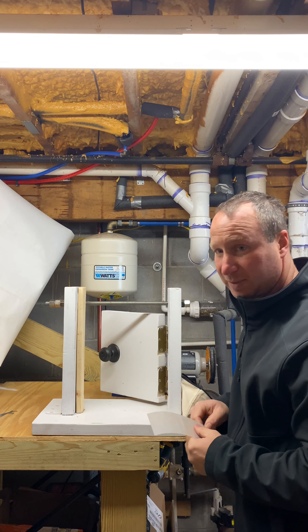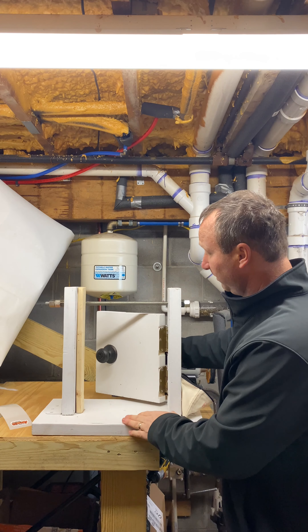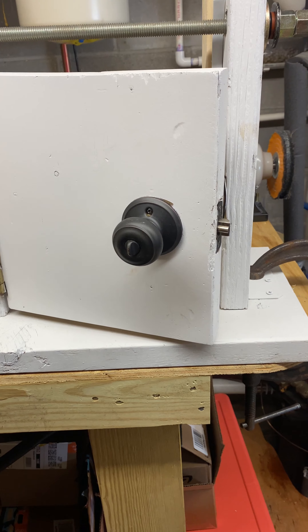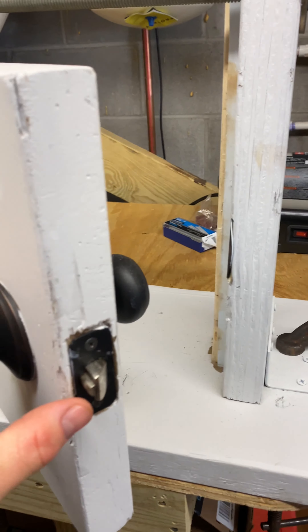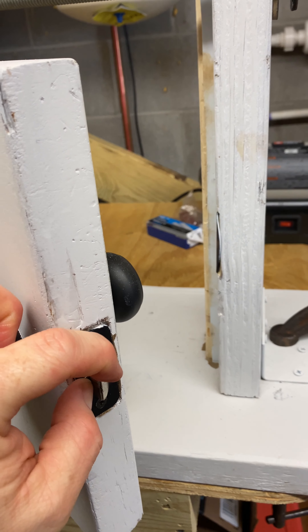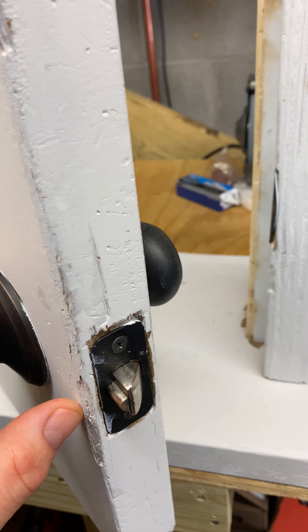Now I'm going to switch the door around so you can see what I'm talking about. Now we're on the other side of the door. Right here is called the anti-loading pin that sits on the strike plate, and that's what makes the lock not able to go in.